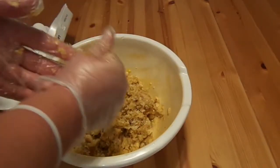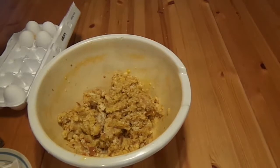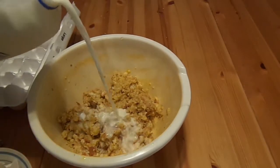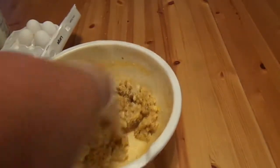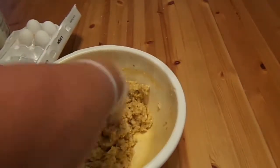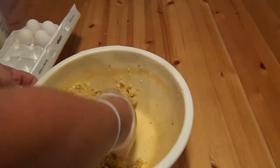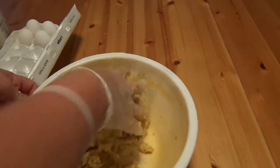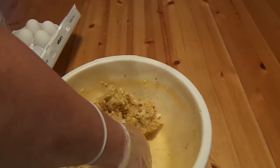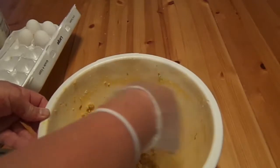I'm going to take off one glove and add a little bit of milk. That's perfect right there. You're going to have nice moist stuffing. You won't have to put a lot of gravy on it to kill the dryness. I always hate dry stuffing.